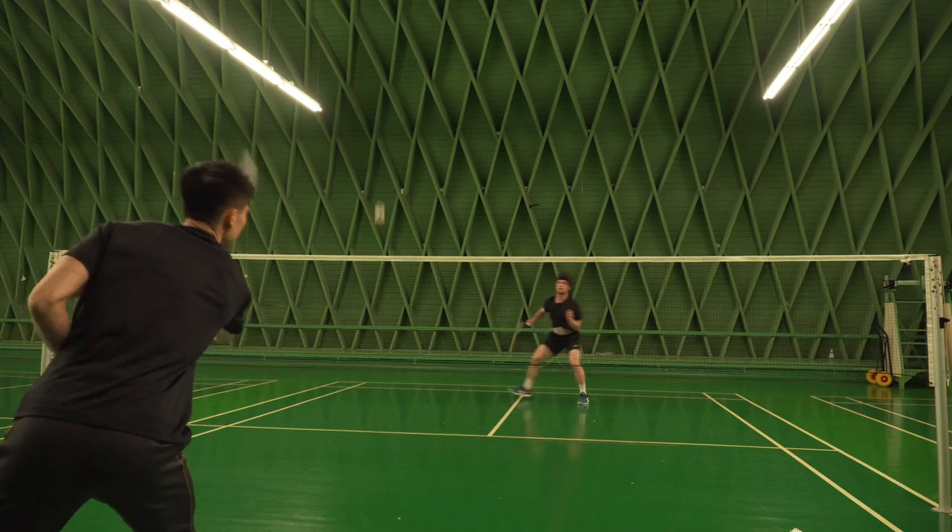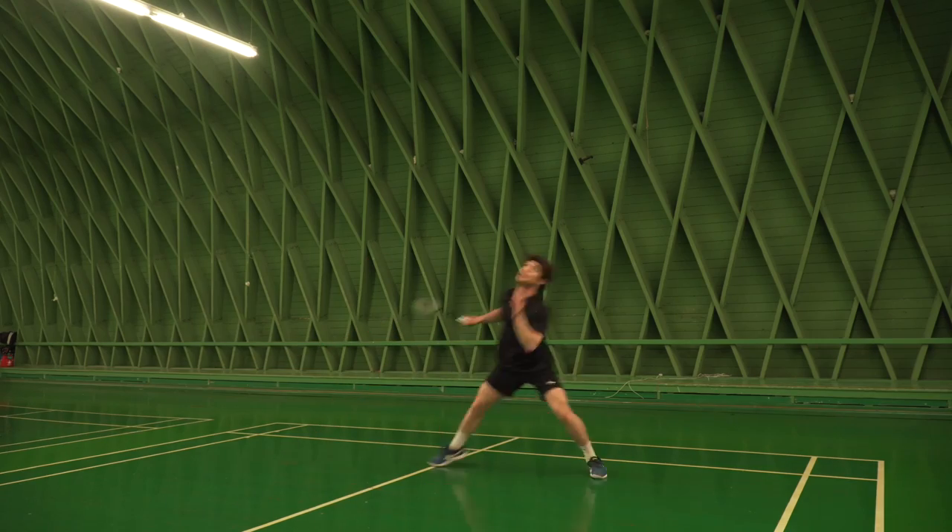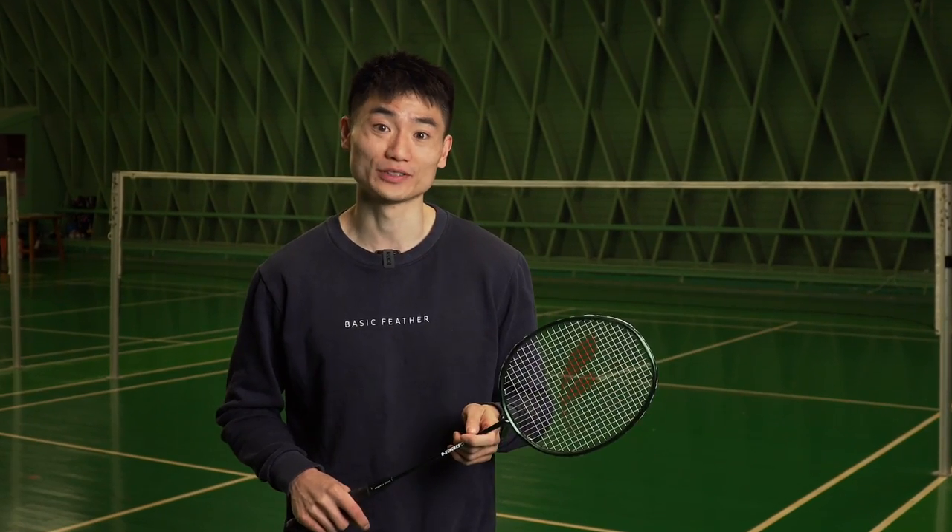If you look on YouTube, at least one top player doing this exercise super powerfully — it could be Xingqiu Wei from China.